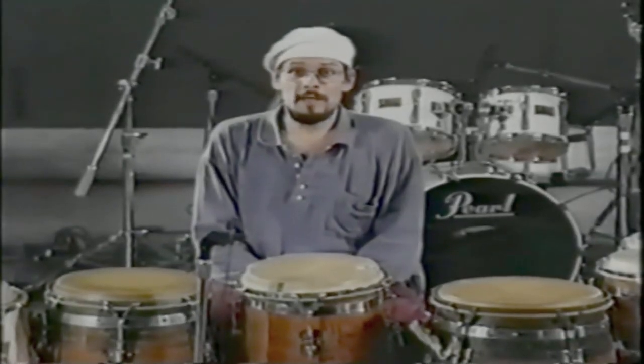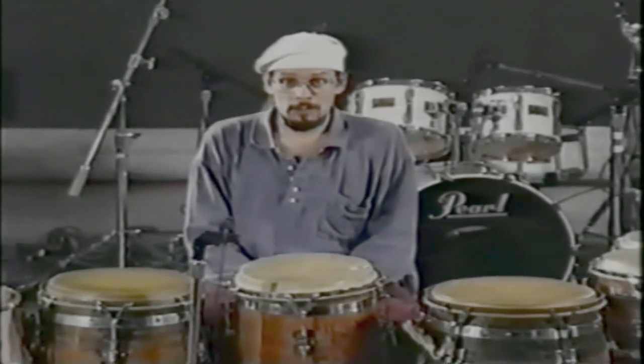I'm going to give you a pattern that you can use on the quinto while you play guawanko that'll help you learn how to phrase in the tradition. It'll help you learn how to space your riffs so that you don't overplay. It's not just about a random riff that has no meaning — it's all connected to this riff that I'm going to show you right now.